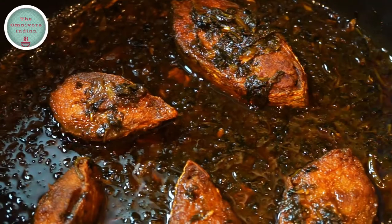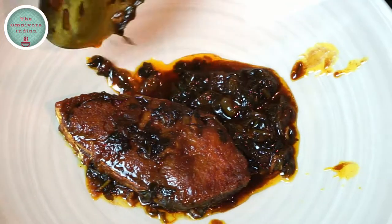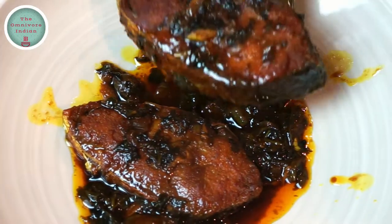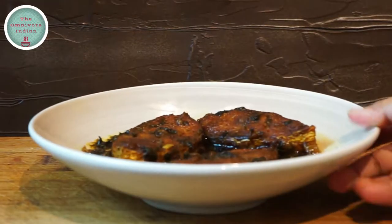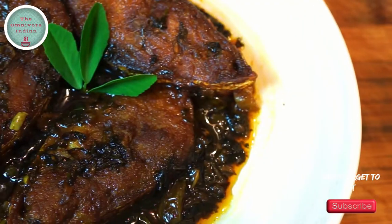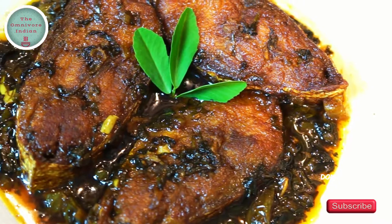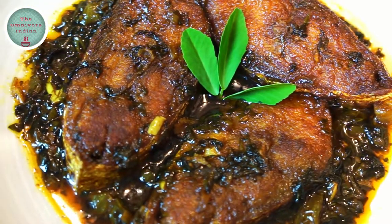Our very special Irani Ilish mach is ready. Let's plate up this very unusual and different hilsa fish curry — as you can see it looks totally different from traditional Bengali fish curry dishes. Garnish with a sprig of fresh methi or fenugreek leaf, the star ingredient for this recipe. Serve with chelo, the Iranian word for rice, for a truly delicious meal.